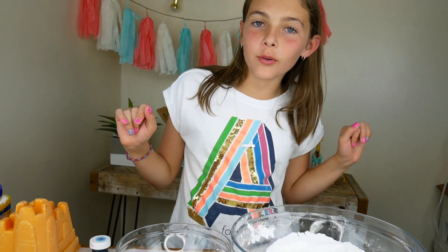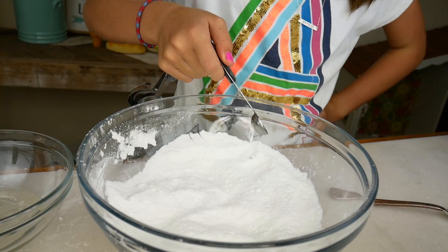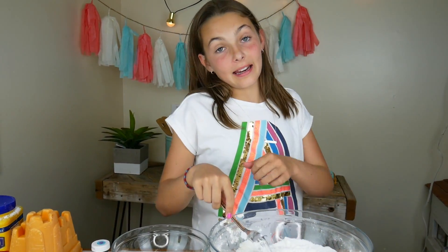Now comes the tricky part. We want to mix these very, very slowly. If we mix them too fast, the bath bombs will be crumbly. We want them to be nice and smooth. So I'm just going to add a little bit at a time — adding, then stirring, then adding, then stirring. Very, very slowly.